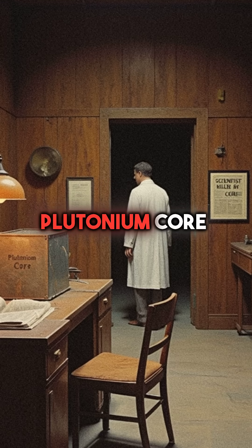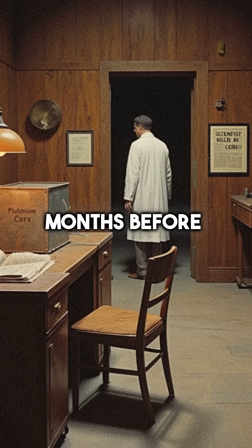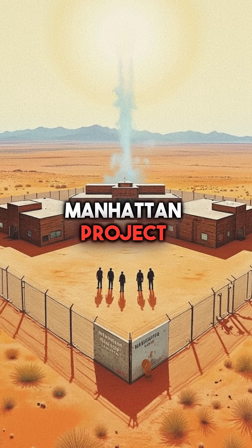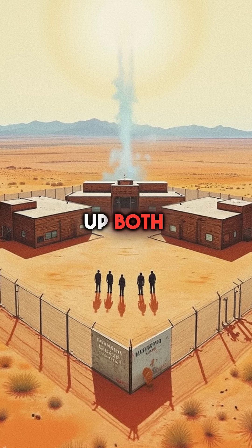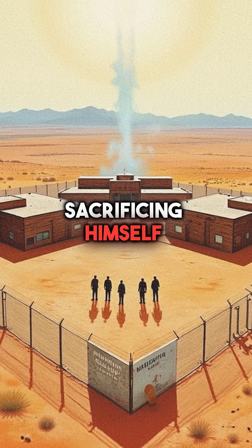This same plutonium core had already killed another scientist just months before. They called it the Demon Core. And the Manhattan Project desperately tried to cover up both deaths. Slotin died a hero, sacrificing himself to save others.